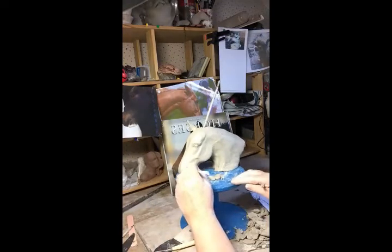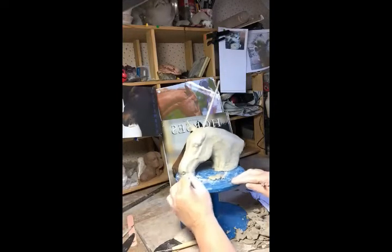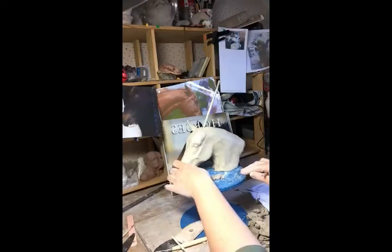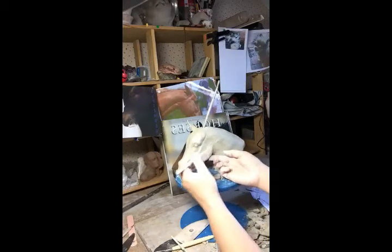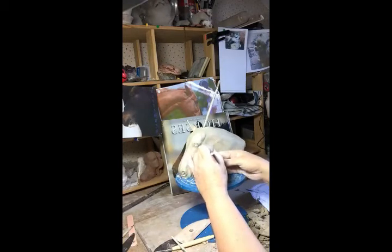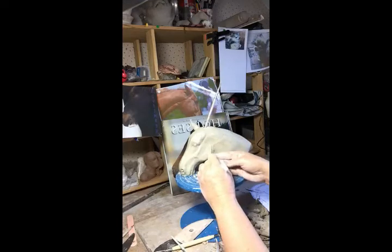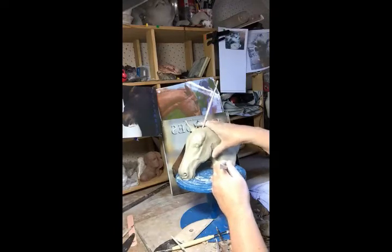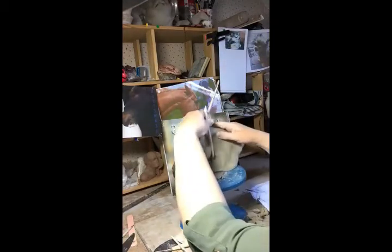Let's soften a lot in with a wee paintbrush. The next thing I would look at is just to double check that I'm happy with the proportions. There could be a slight difference between breeds of horses and how deep this cheek muscle is, so you can use your template, or if you're trying to recreate your own horse, get the photographs out and compare.